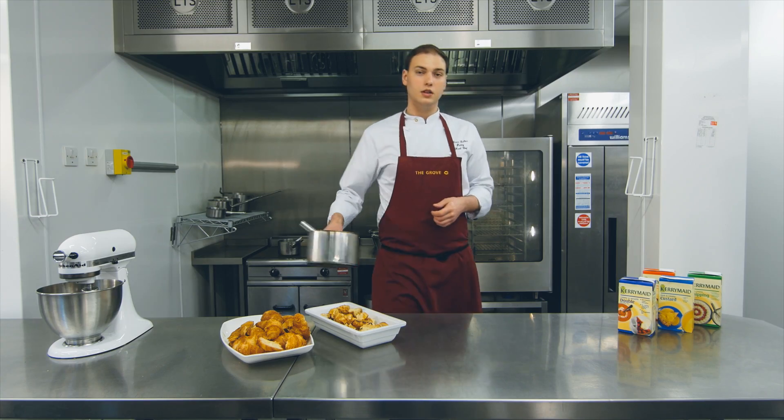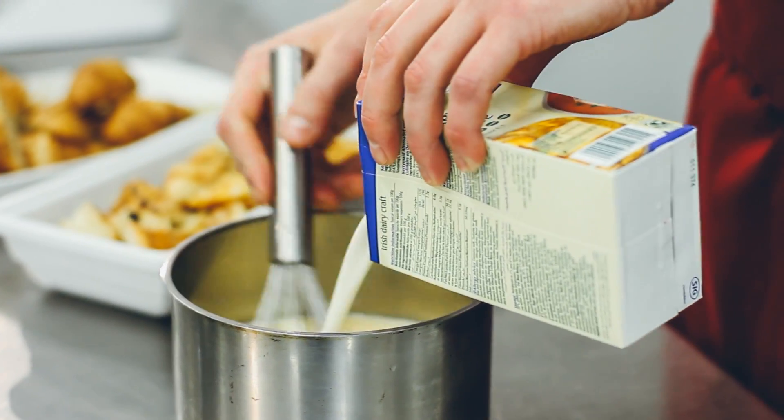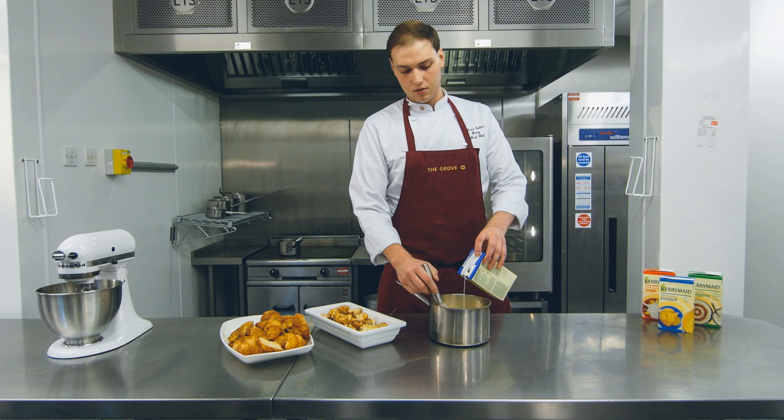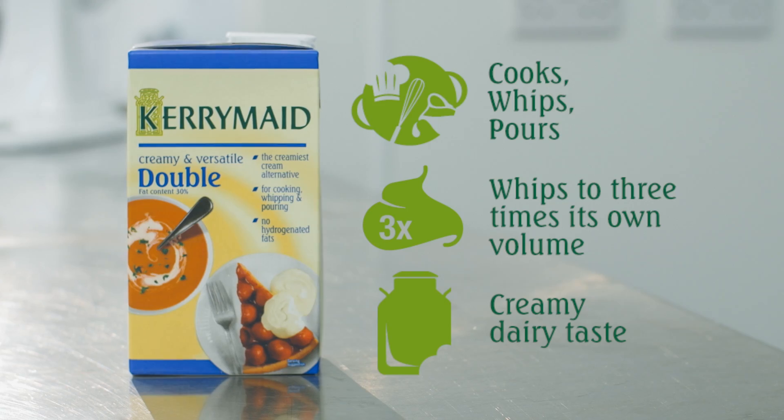We're just going to finish off our custard mix here using our Kerry made double, and we're just going to add the remaining 500 grams. Kerry made double is a perfect alternative to use in this recipe — it does not split when it comes to cooking and it's very versatile.